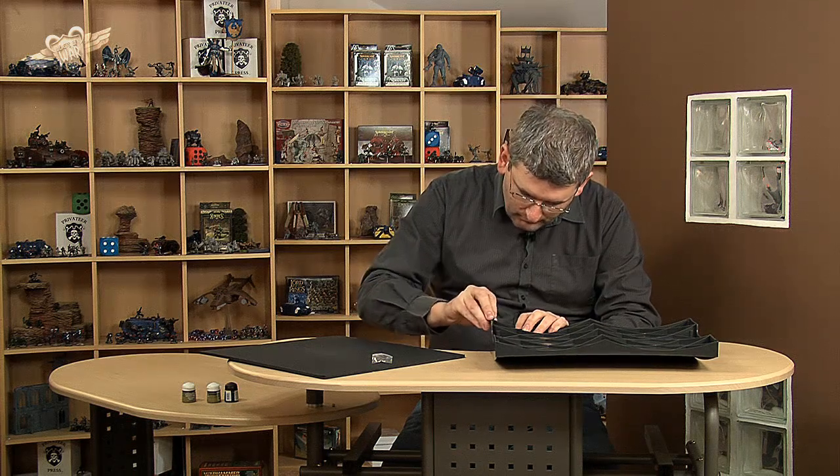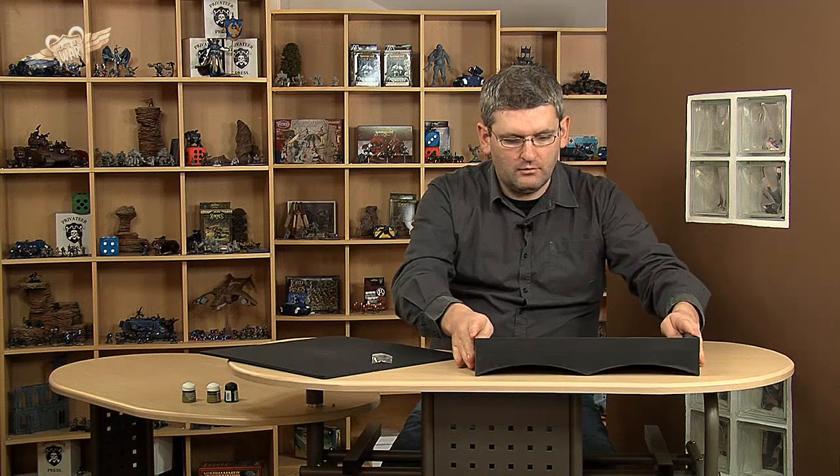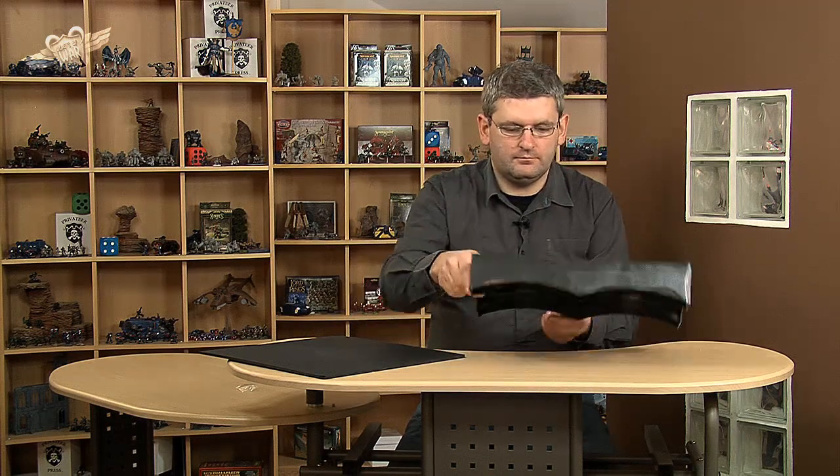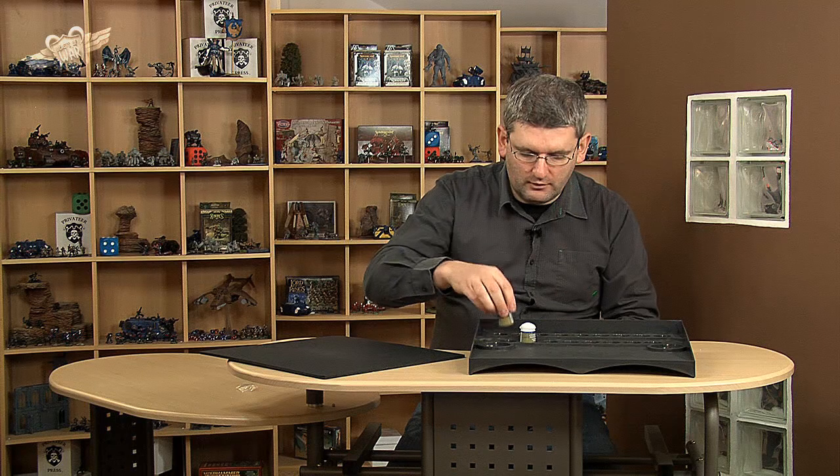That's basically all you have to do apart from stick a few paints onto your tray, and that does a good job — stops your tray from moving. Then you get a few of your paints and stick them in the little slots. You have your little circles here for your cups and your little bits here for your brushes. I didn't bring any brushes with me at this stage.